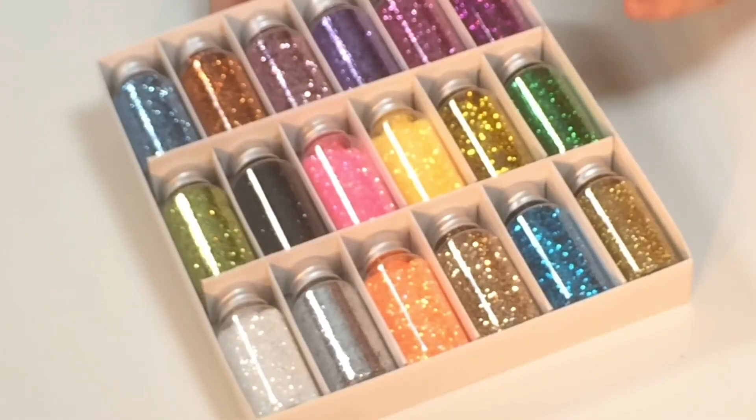You're getting all of those 18 for seven pounds 99, and that includes your P&P as well. Fantastic star buy — just get it while we've got it.